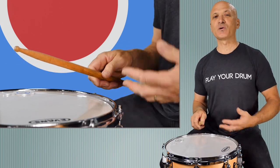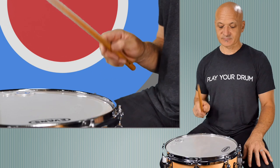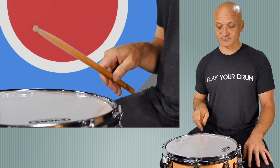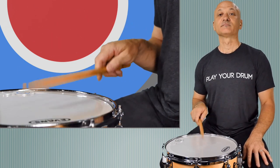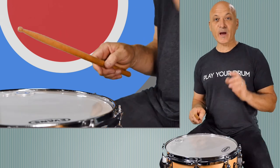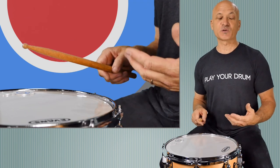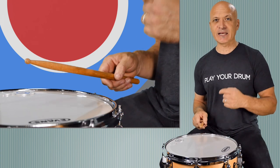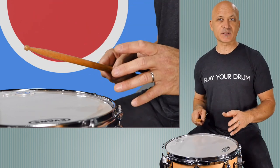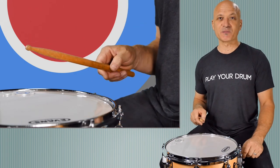As that becomes more comfortable, as you find the balance of the stick and get some fluidity, you're going to start to speed that up. When you can do that quickly, it becomes one thing — it becomes what we call a double stroke, which is one of the many rudiments. You can look up rudiments; I can put a link to a list. Rudiments are the basic stroke types that we build pieces and music out of — they're like the DNA of drumming rhythms.